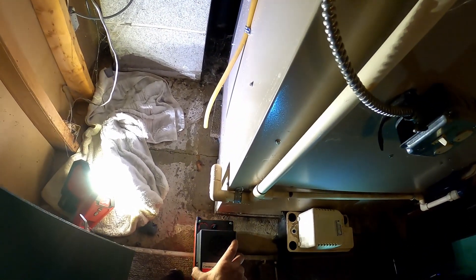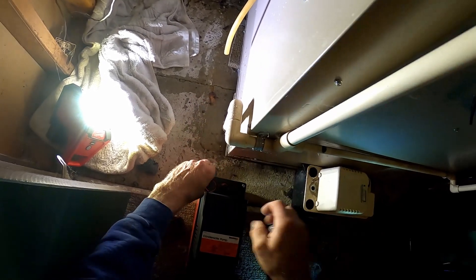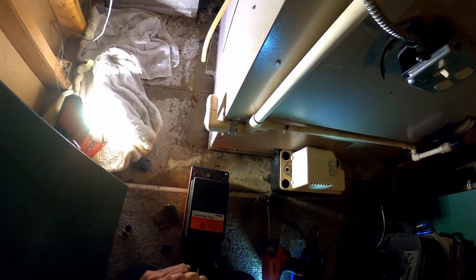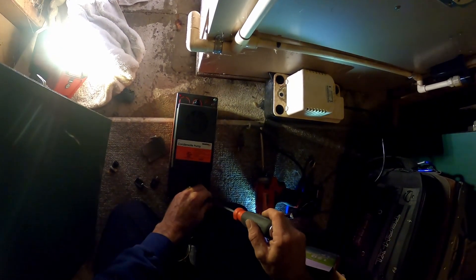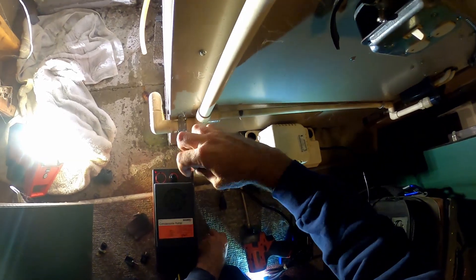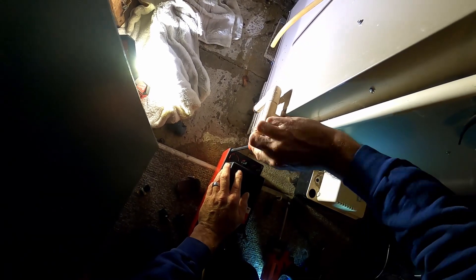Let's see — I'm gonna have to reverse the screws on there because the mounting is on the wrong side. It would have been easier just to move the two. And I'm gonna have to — oh, it's gonna start leaking on me here in a second, this furnace just came on.